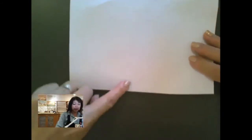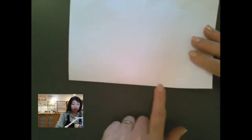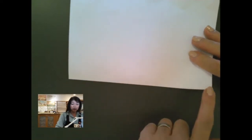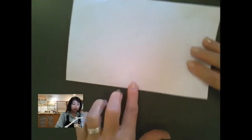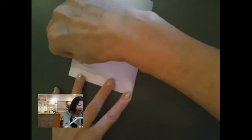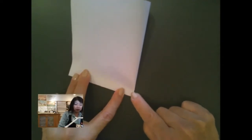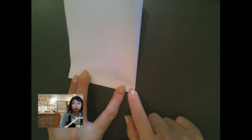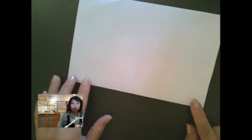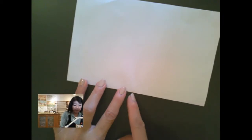Now that you have it folded in half, we're going to make a little pinch mark halfway on the paper. Look at the folded edge — we're going to bring this over to this side, but we're only going to make a little pinch fold here in the middle. Bring it over, line up your edges, and just make a little pinch fold because we just want to mark the halfway point — don't go all the way across, just a little pinch mark.